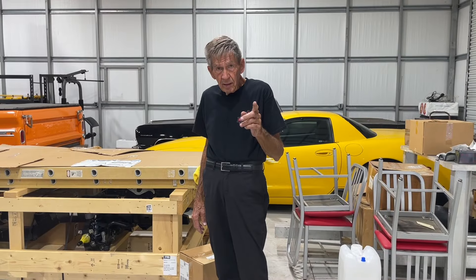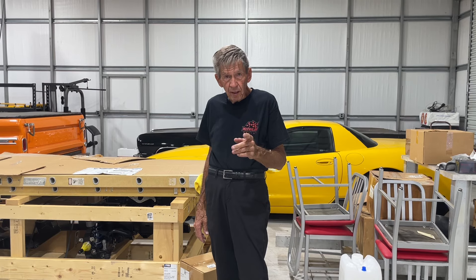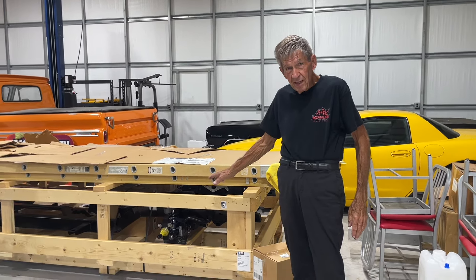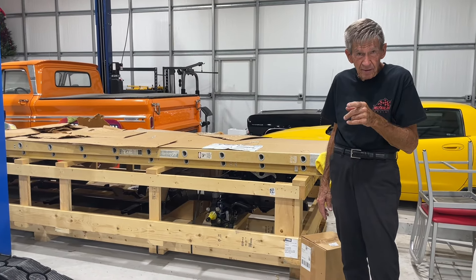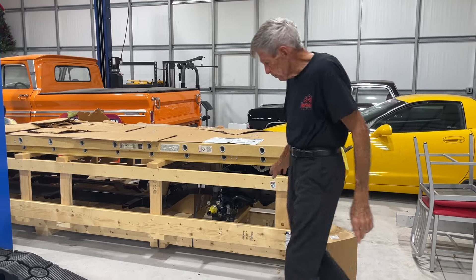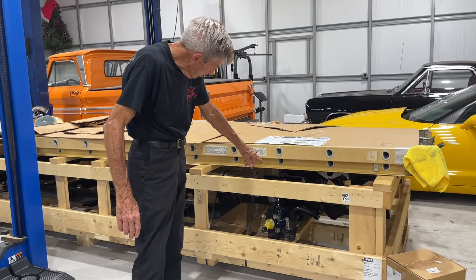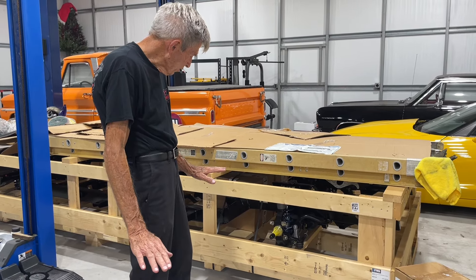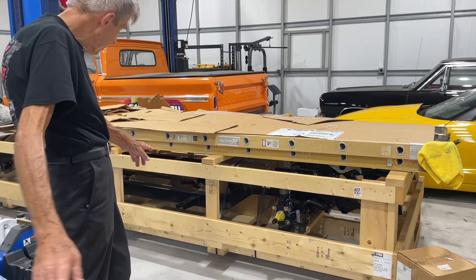Now, walk with me over here — you can hit pause in just a minute. One of the things that was a big deal on this car, I had ordered for a long time, and now it's here. Inside this crate is the Roadster Shop frame for that 55 we just looked at. This thing has got all-wheel disc brakes, rack and pinion steering up front, reinforced frame, set way down near the ground, with adjustable ride height. This is the cup of tea on the frame for these things.